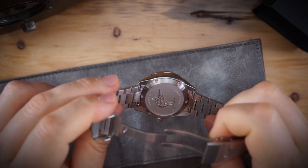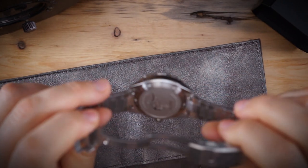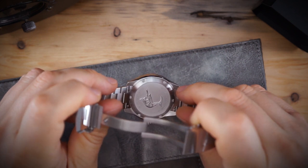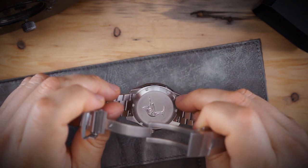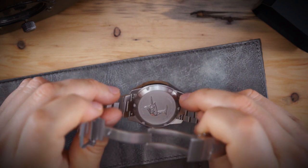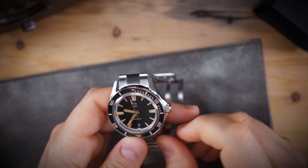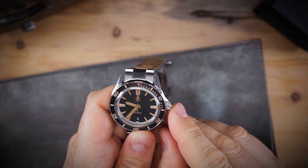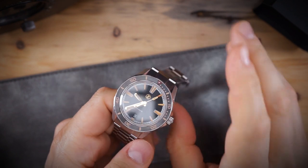Zelos have listened, and this has a stamped case back. It's very nicely stamped — there's polishing, brushing, and bead blasting on the case back now. There are no sharp elements to it, which is something I've complained about for almost every Zelos I've gotten except the Hammerhead, where the case back was also stamped and really nice.